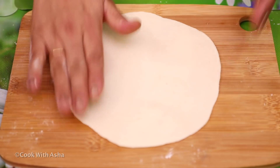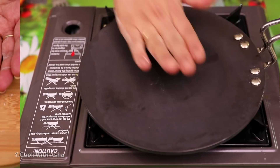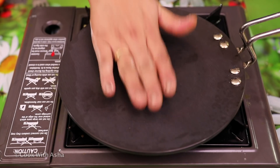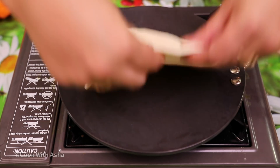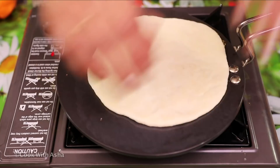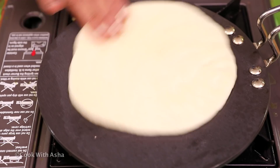Now let's make it like roti. We need to heat it a little bit. We need to heat it on low flame on both sides. Look at how it is going to heat. We don't need to heat it to a brown spot.